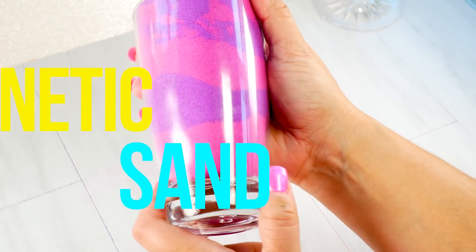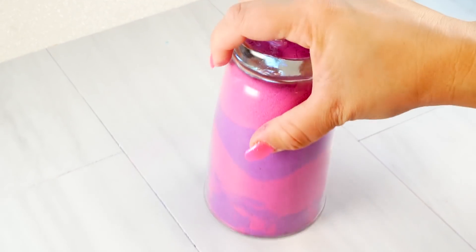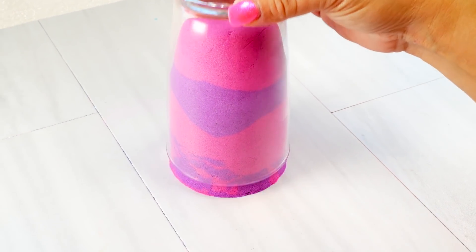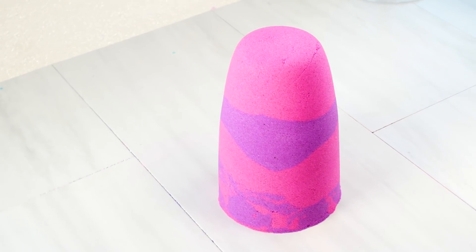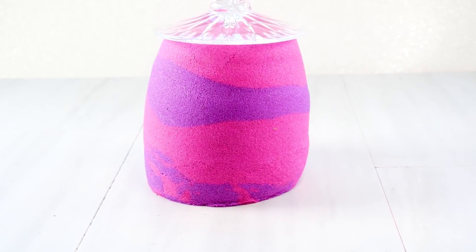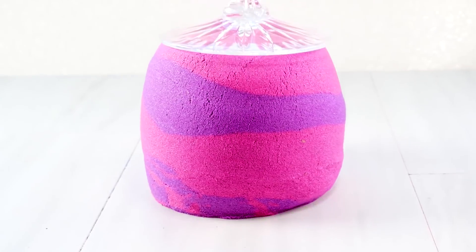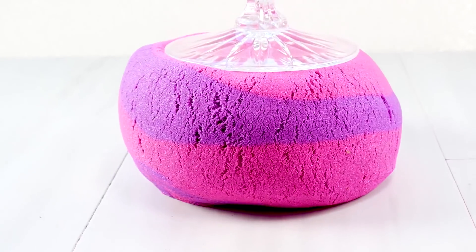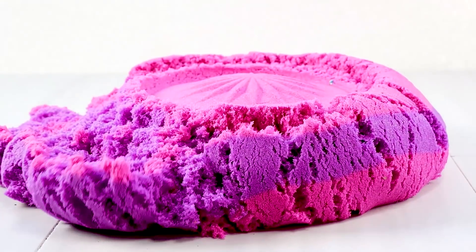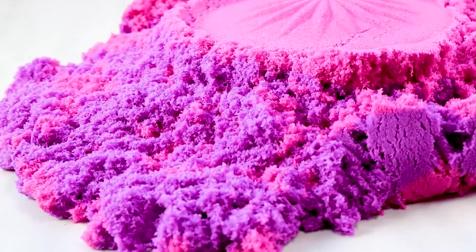This next viral trend is kinetic sand, and guys I love this one. It's not slime, but it is a viral trend that is super duper hot. I love watching the sand just kind of separate and fall. I love slime pressing and I was so excited to be able to do this - I've been waiting. I also like kinetic sand cutting, so that'll be coming your way.